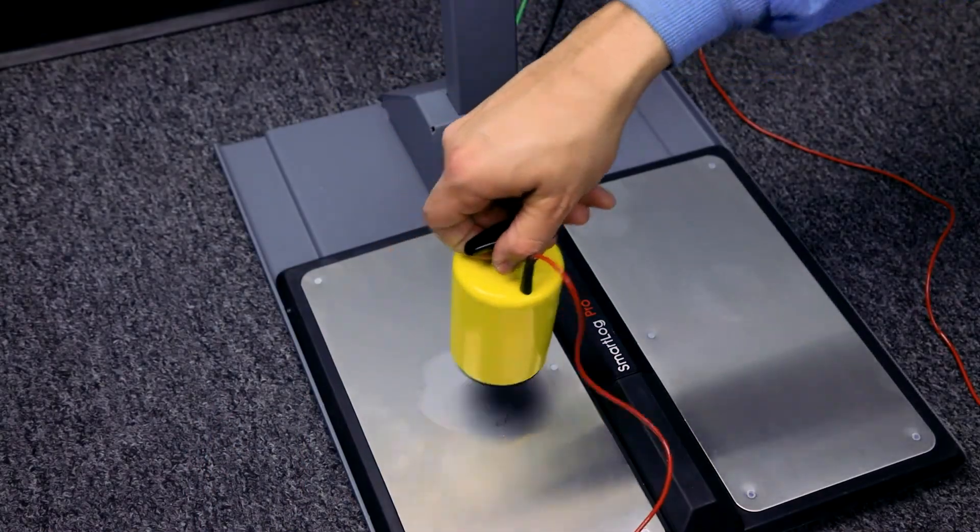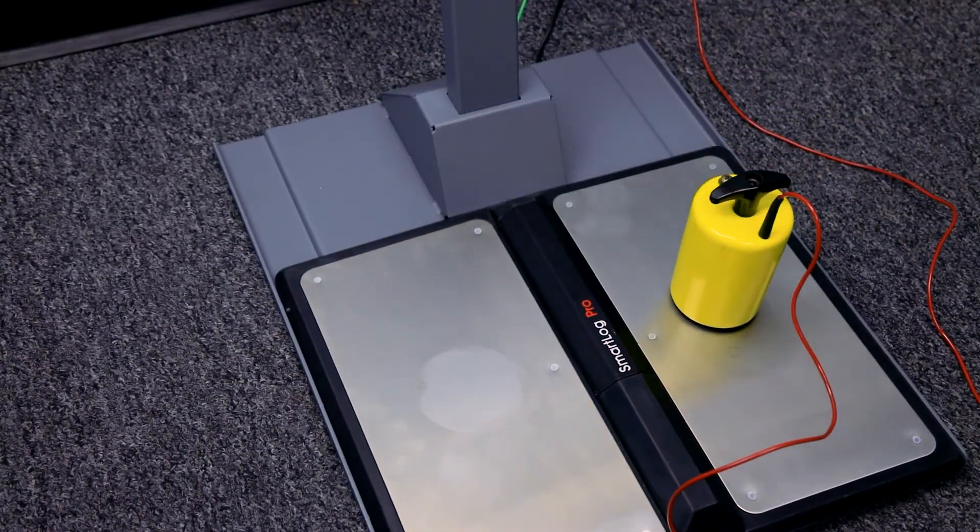Place the five pound electrode on top of the right foot plate and repeat the test procedure.